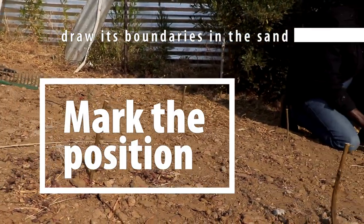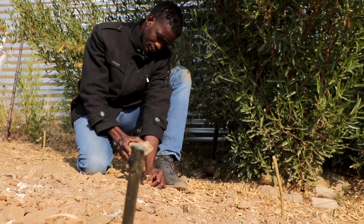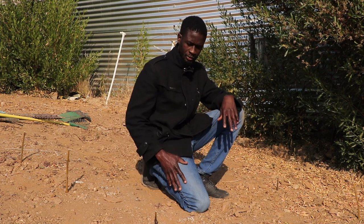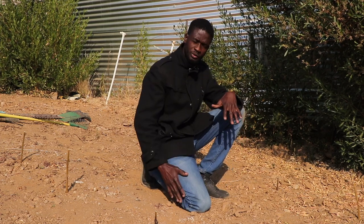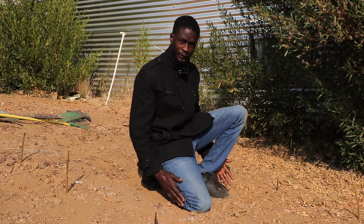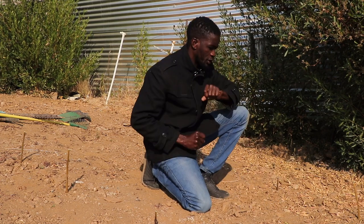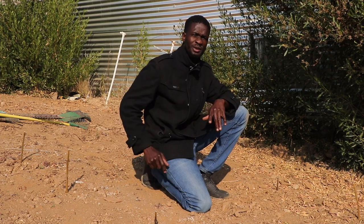Now that we have marked and demarcated the borders of our vegetable beds, it's important to consider the space between the beds. The ideal way is to make sure you sit so that you can work in the bed in front of you without stepping into the bed behind. It's also very important in gardening that you need the right tools.